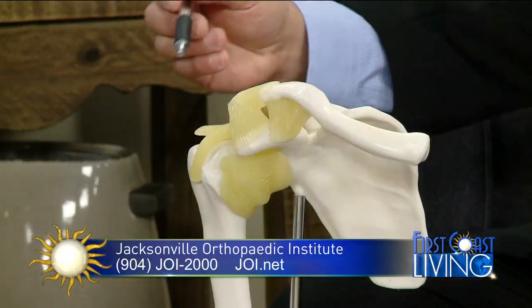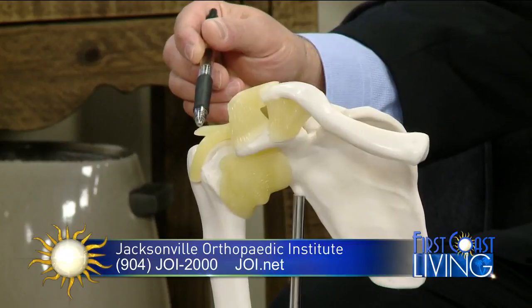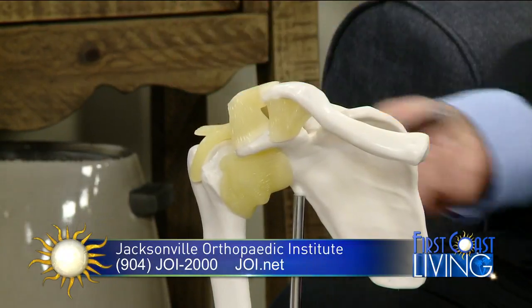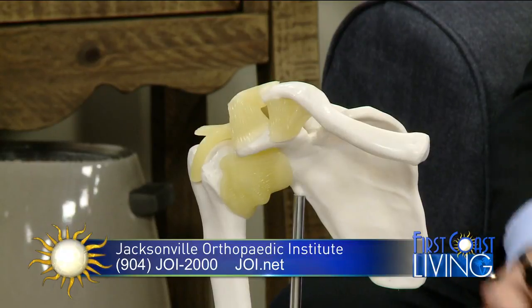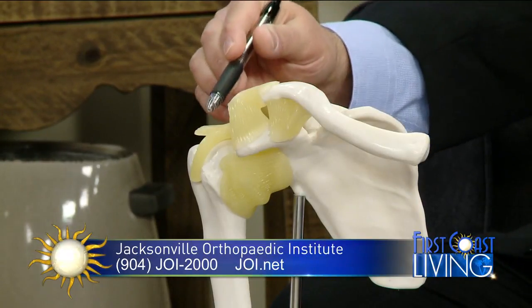Specifically, the tendon most commonly affected in a person's shoulder is called the supraspinatus tendon. However, the other tendons in the shoulder can be affected in similar frequencies. But the primary tendon we see, at least in our clinic, is the supraspinatus tendon, which is one of the four rotator cuff tendons.